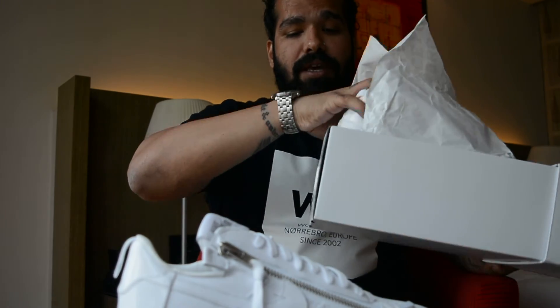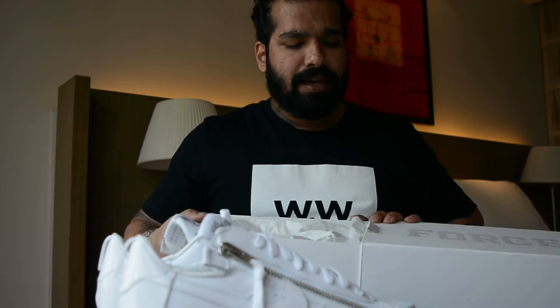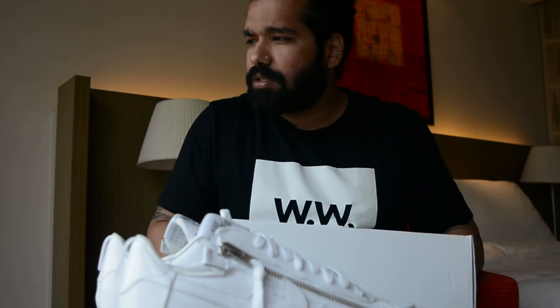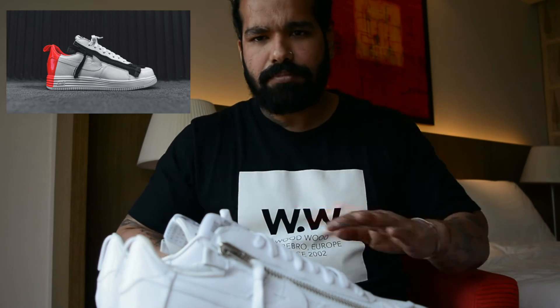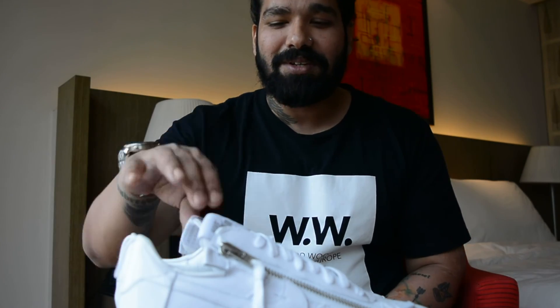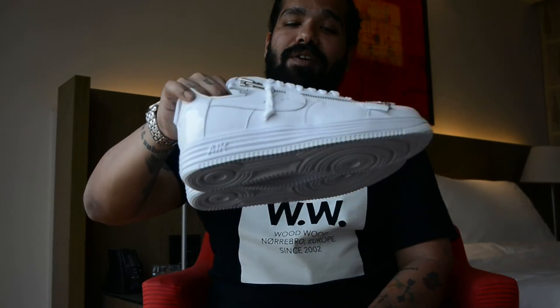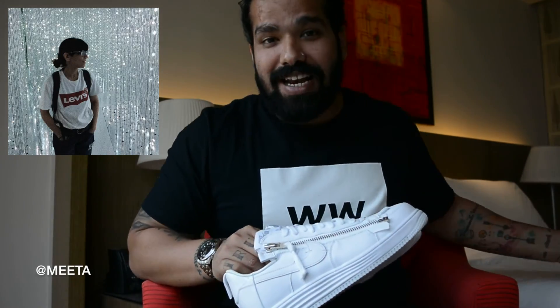I've always been in love with the Acronym Air Force Ones since the very first drop, which I think was around 2015 or 2016 — that had the shocking pink heel cup right here. Shoutout to Meeta because she got these all the way for me from America. So much love Meeta, your troll loves you.